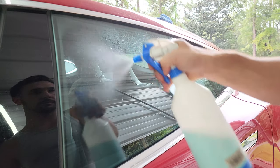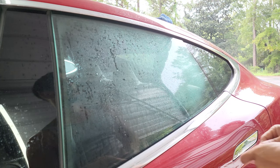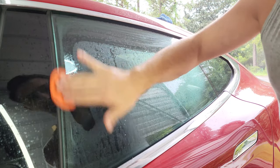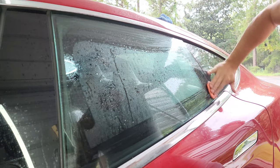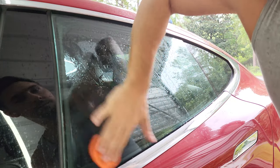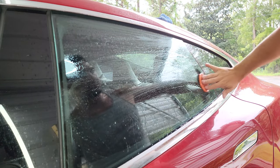Today we're going to go over a quick and easy way to clean your windows to remove any and all water spots and etching. Now, this video didn't initially go as planned. I've used this method for years and it's my normal go-to method. I wanted to try an easier method that is touted online, but it failed. That'll be at the end of the video so you can see what I mean.